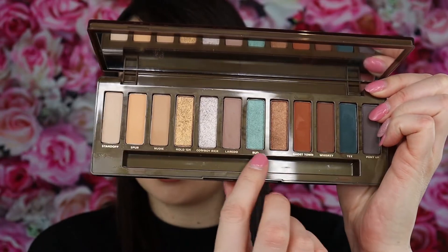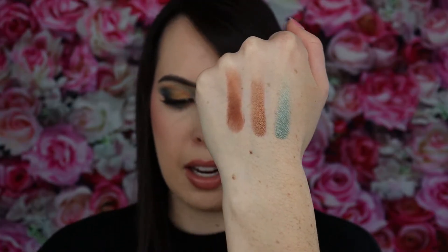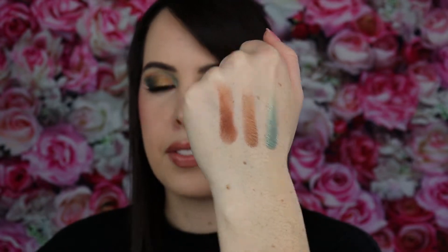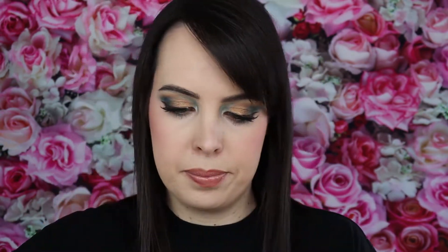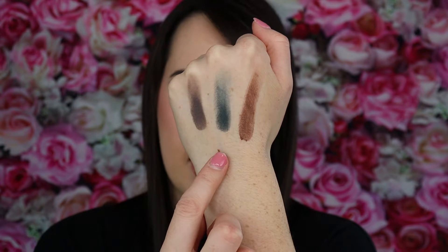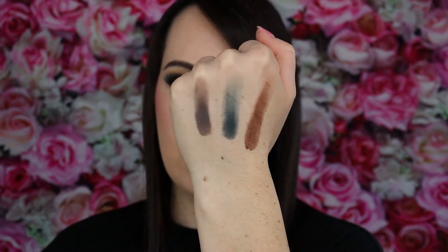Moving into the next three: Bud, Rustler, and Ghost Town. I used all three of these in the look today and I think they go really beautifully together. And finally we have Whiskey, Tex, and Pony — some really deep, nice shades. Very beautiful.